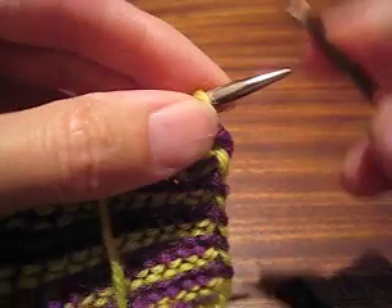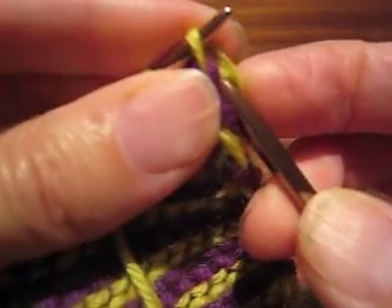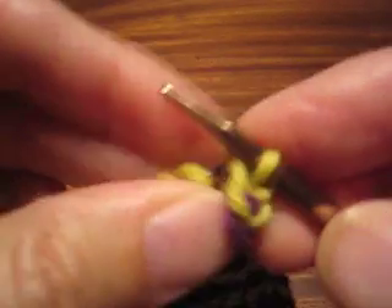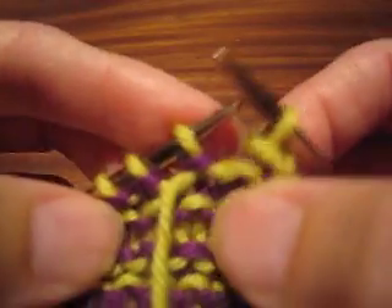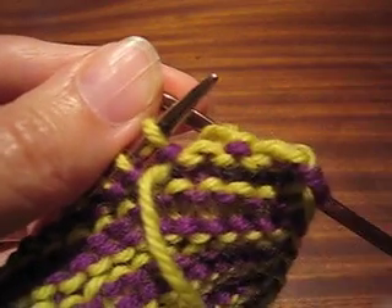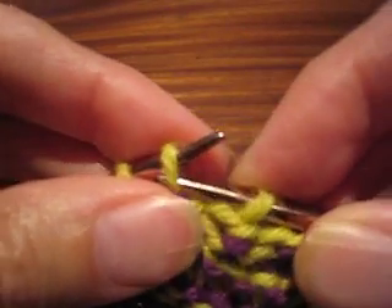Now I can bind off without working the stitches. Two stitches onto the right needle and then just pull one over the other, which is why it helped if you worked them just a teensy bit loose — so you have enough for binding them off. Because I'm going to resume knitting rather than purling, since this is garter stitch, I'm going to move this yarn to the back of my work so it's ready to be knit. I do that before the last stitch is bound off.